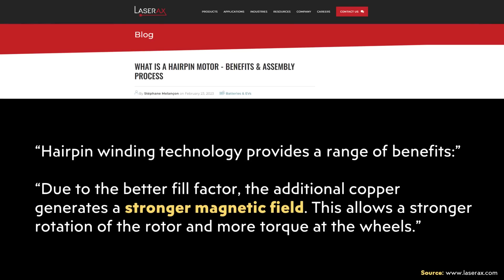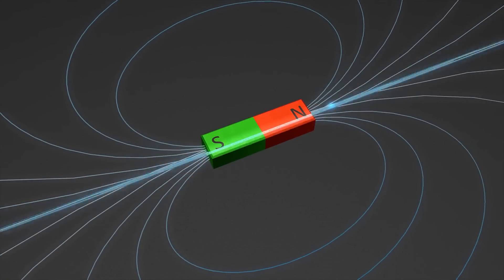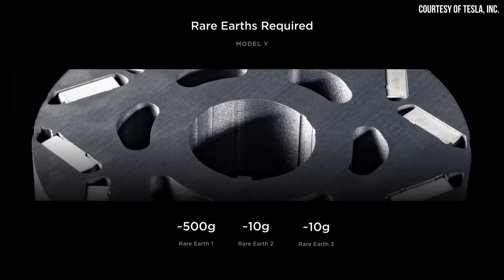When it comes to other benefits of this increased fill factor, going back to the Laser AX article, it mentions that due to the better fill factor, the additional copper generates a stronger magnetic field, allowing stronger rotation of the rotor and more torque at the wheels. Since this hairpin design creates a stronger magnetic field, I theorize that one of the main ways Tesla was able to use 25% less rare earths in the current Model 3 motor might be directly related to this more efficient fill factor — the magnets don't have to be quite as strong. Tesla can reduce the rare earths in their magnets, making them slightly weaker, but the increased magnetic field of the hairpin design would compensate. That's my theory.